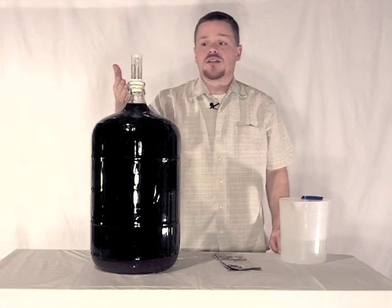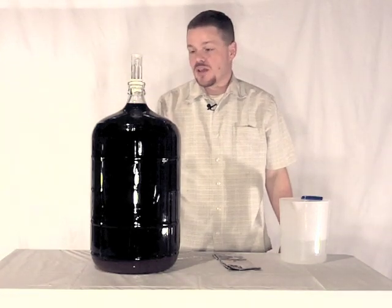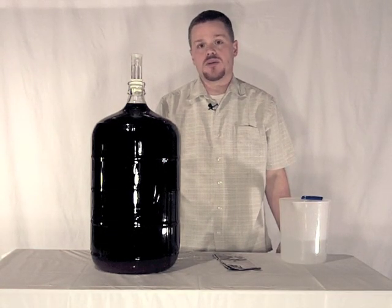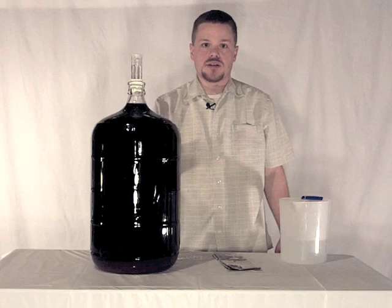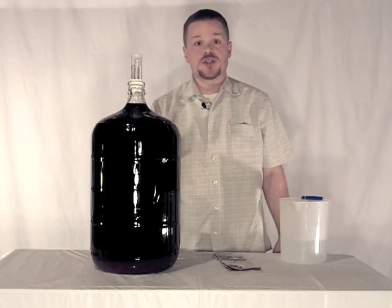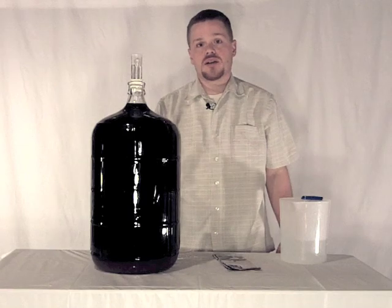Okay so we've got our airlock in, we're topped up to within two inches of the bottom of the plug, and at this point it's just a waiting game. We'll wait for 14 days and then we should be ready to bottle. If anything didn't go right we'll know because the wine won't clear. If it doesn't get to a point where it looks like a nice finished clear wine then we know that something was amiss. If it is clear, you're free to go on to bottling.